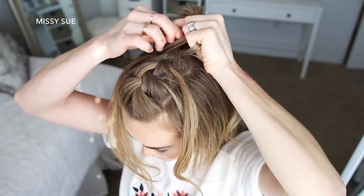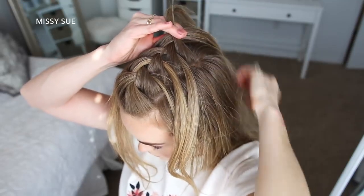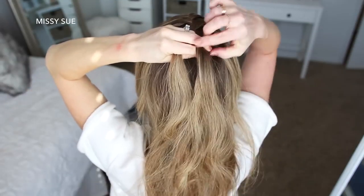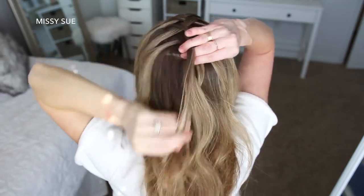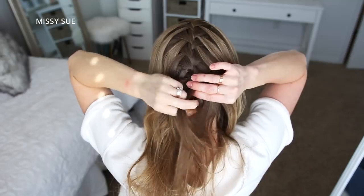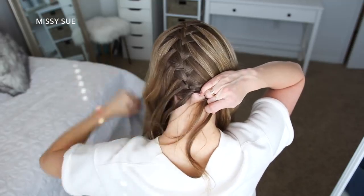I'm just going to repeat those steps, continuing the braid down the center of the back of my head until the braid reaches the nape of my neck. Once the braid reaches the nape of my neck, I'm going to slide a bobby pin over the right side of the braid so it doesn't unravel.